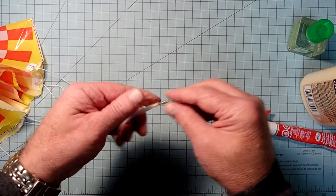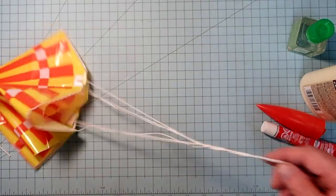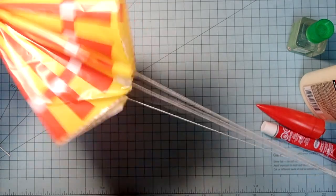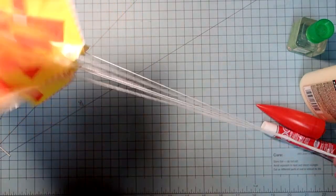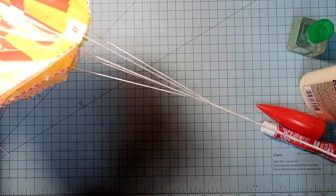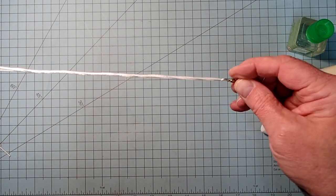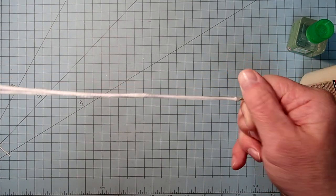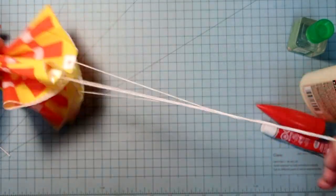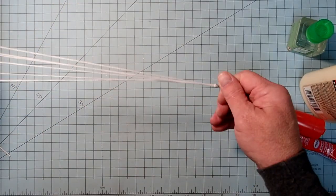The other thing this does is it helps prevent too much torsional stress. Unless you've got this thing perfectly balanced, it's going to spin a little bit as it's coming down, and the more it spins it starts to wind up the shroud lines - if that happens too much it'll collapse the parachute. With the swivel in place, it allows it to turn upon itself without tightening up the shroud lines.